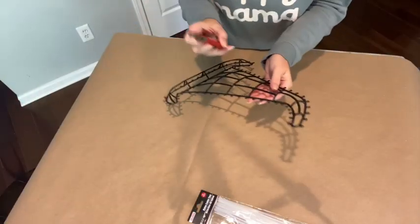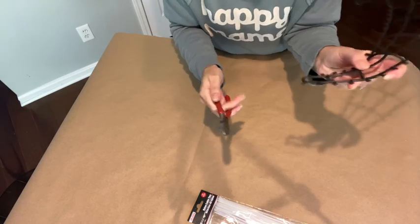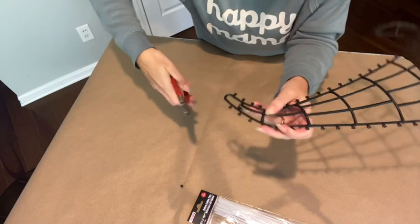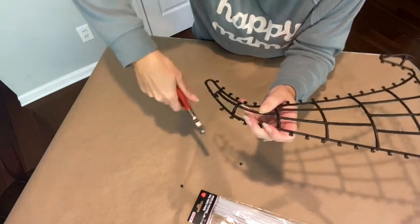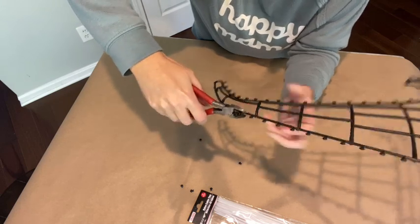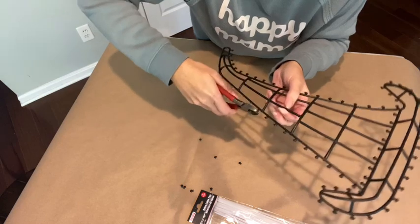Now I take my wire cutters and clip all of these little edges off — I do not want those on mine. I'll adjust the camera so you can see. I take my wire cutters, hold the hat upside down in my left hand since I'm right-handed, go right against the plastic ring, and just cut that off. I continue cutting all of them off — they come off really easy.